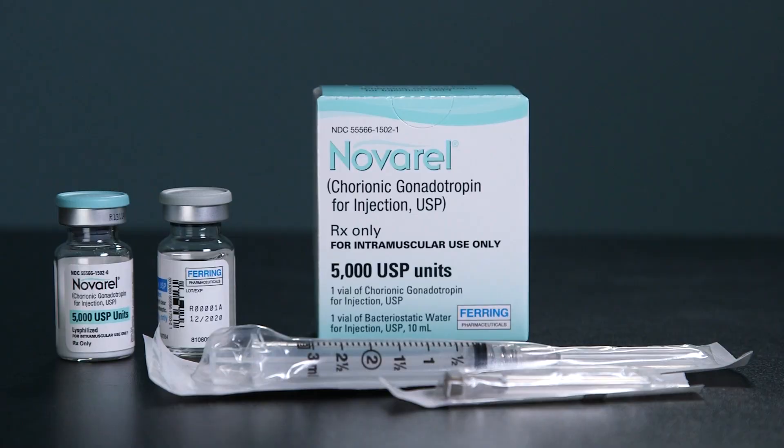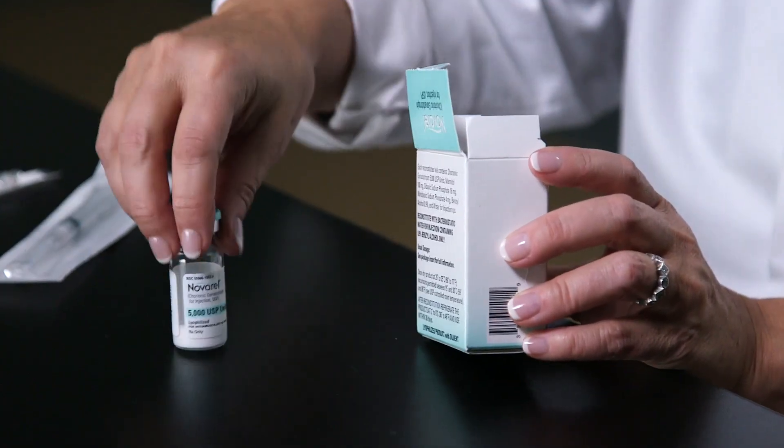Novarel is a room temperature medication. It should be injected shortly after reconstitution, but it can be stored in the refrigerator for up to 30 days.